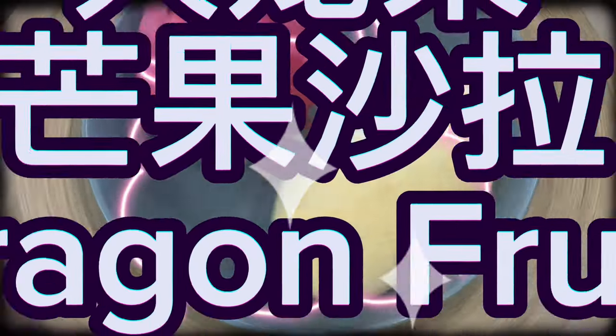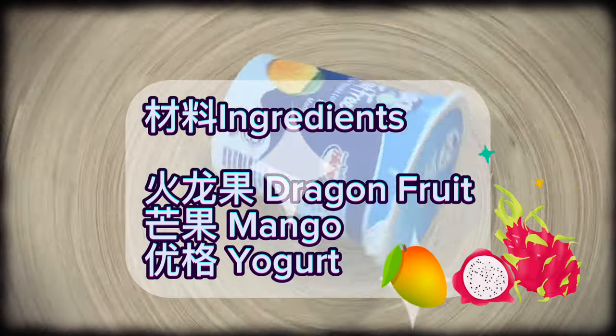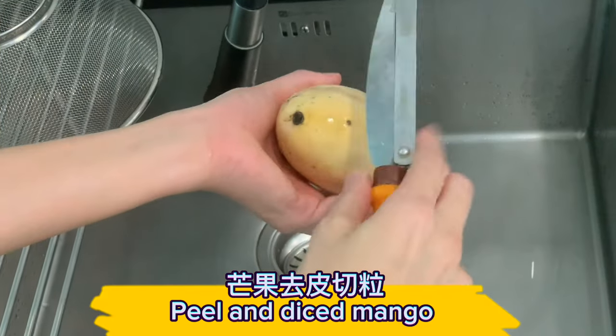Dragon fruit mango salad ingredients: dragon fruit, mango, yogurt — peel and dice the mango.